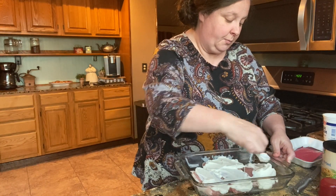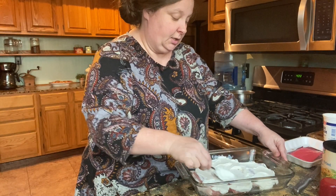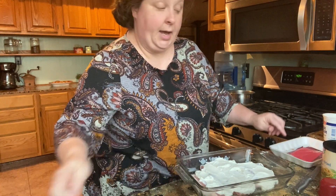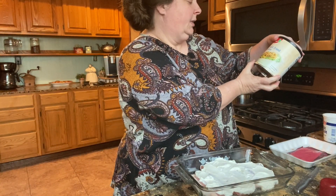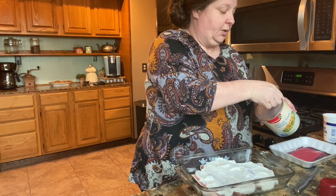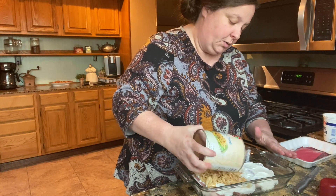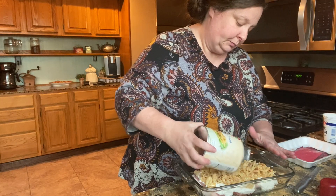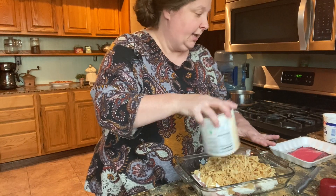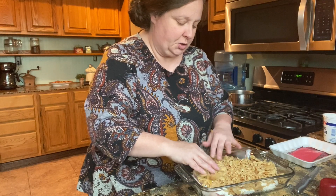Then we're going to go ahead and put the whole container of these french fried onions on top. This is a six-ounce container. You can't hardly put too many of these because it gives it just a good flavor — go ahead and do the whole container. If you have another couple of chops it's okay, but I like a lot of this, so it's not like you're going to have too many or not enough.